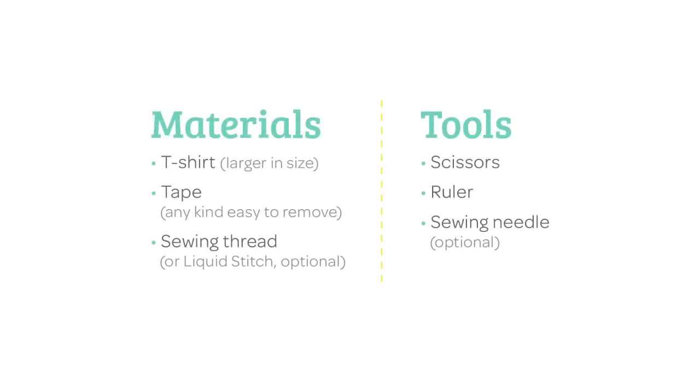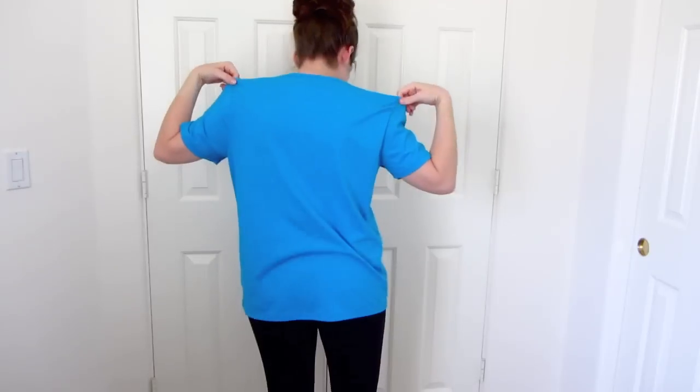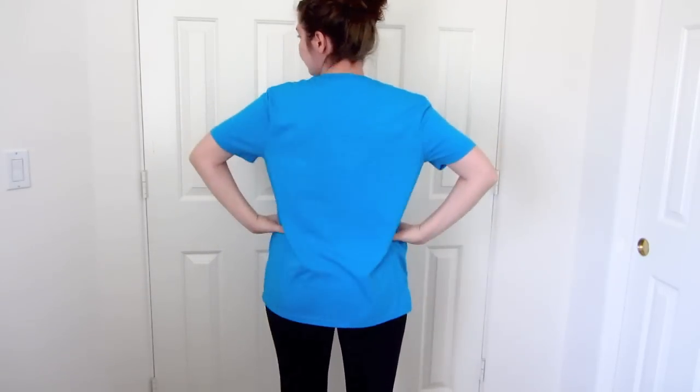Here's what I used to make this tank top. I'm using a large men's t-shirt. T-shirts are pretty easy to find at a thrift store, and I got mine at my local Goodwill for $3.